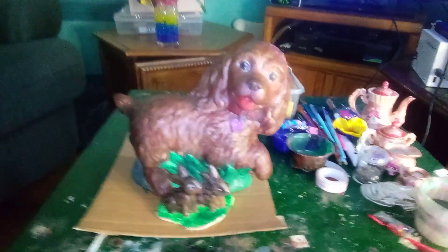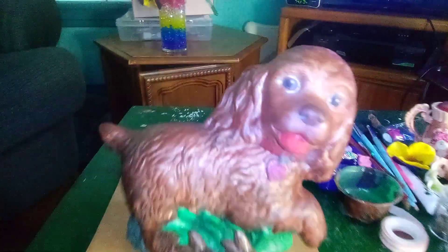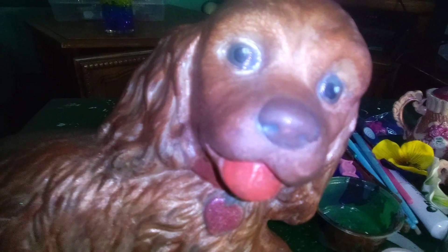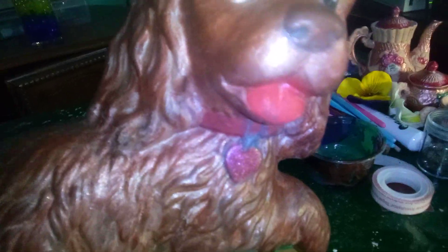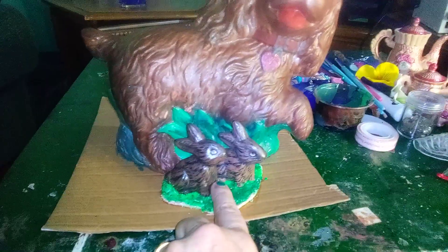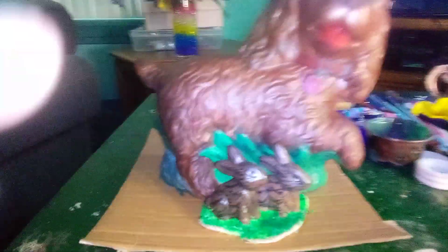My puppy is finally finished. This little face, no tongue — I didn't really color it but I love the color of them. I found these two little rabbits — I did not paint them, but I found them at the thrift store and I thought, oh, those are so cute with them.